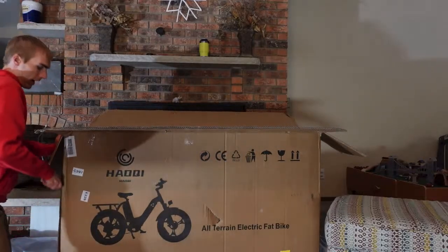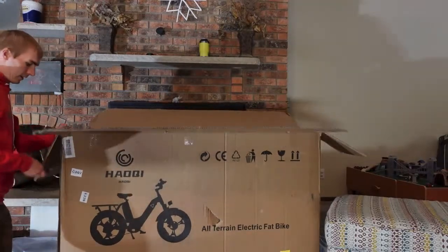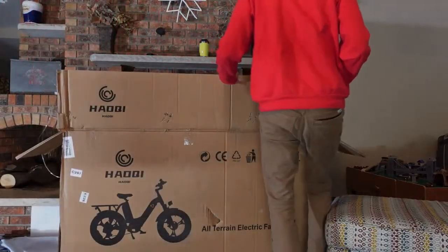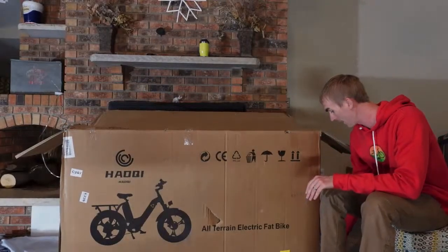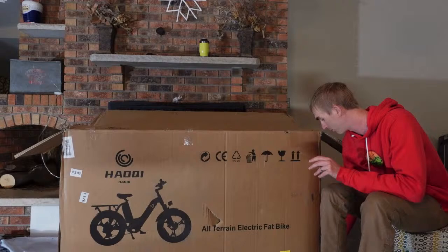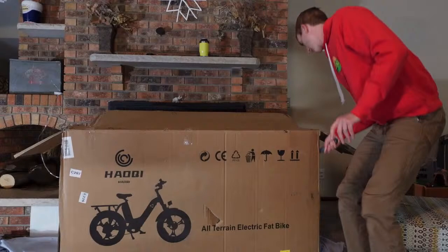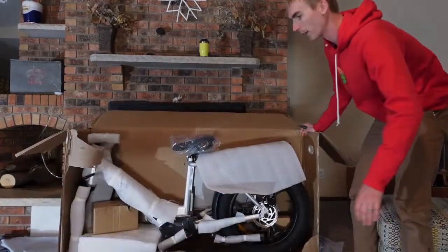It has been a while since I've done a live stream. We were getting some nicer weather — went south for a little bit, and so we're back. I have five-plus bikes in boxes, so we'll have a lot of reviews and we'll do a lot of unboxings.